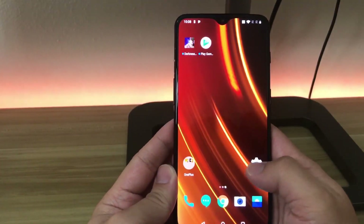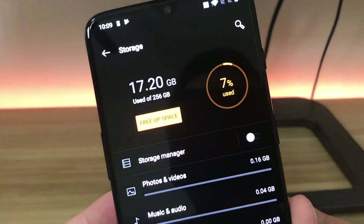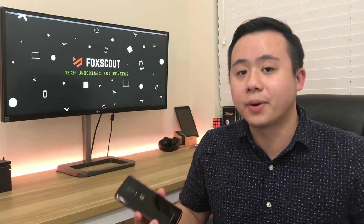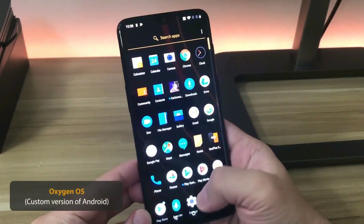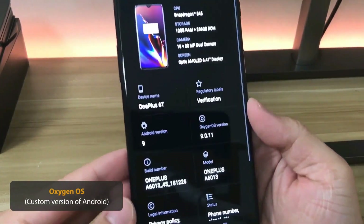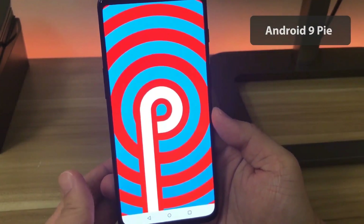With 256 gigabytes of storage, there's plenty of space to store apps, photos, videos, and other files without worrying about limited space. As a side note, there's no SD card slot, but since 256GB is already plenty, if you need more space you'd have to opt for cloud storage. This device runs on OxygenOS, a customized version of Android developed exclusively for OnePlus devices, powered by the latest Android 9 also known as Android Pie.